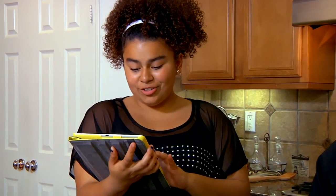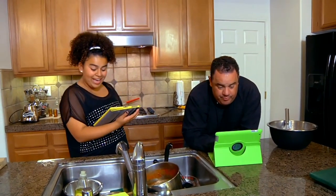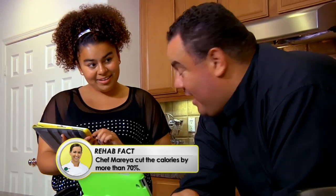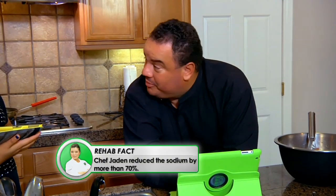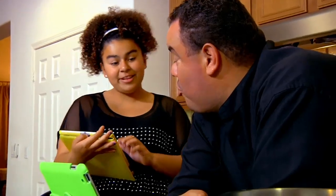Did you know that our family recipe has 1,006 calories, and the yellow box recipe only has 292? I cannot believe that. When we cook our cheese enchiladas, it's 1,641 milligrams of sodium. The green recipe says it only has 454. So we're doing really good with these recipes. This is definitely healthier.